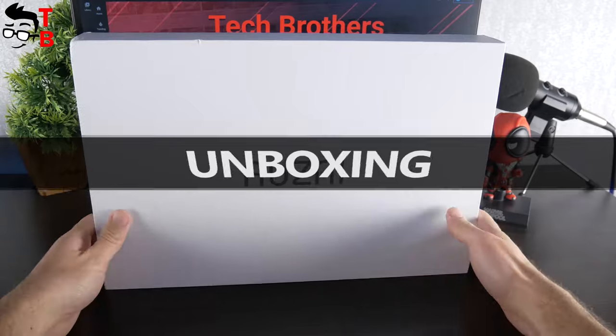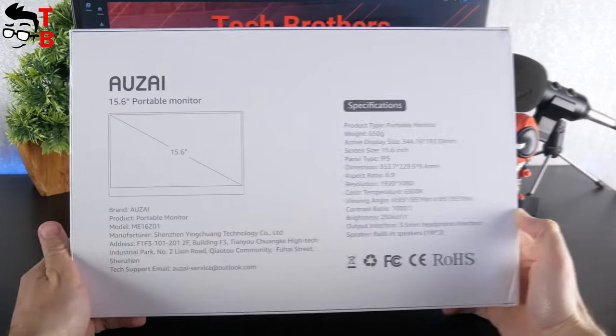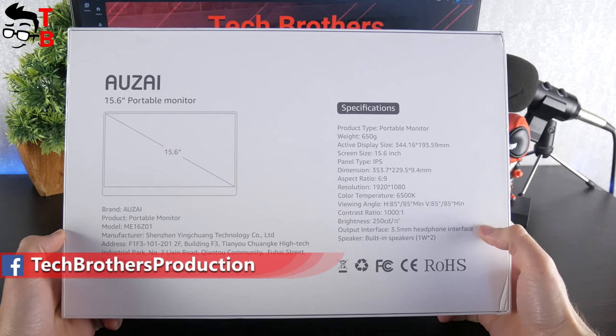The Auzai portable monitor comes in a simple white box. There is only the company logo on the front side. On the back, you can read the main specifications, such as weight, active display size, screen size, panel type, dimensions, and others. Now let's open the box.